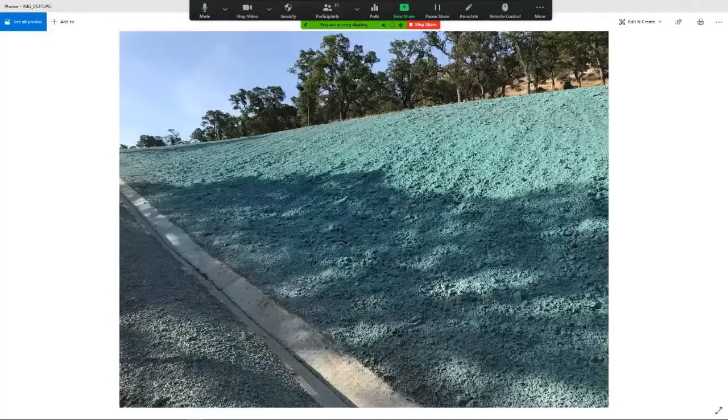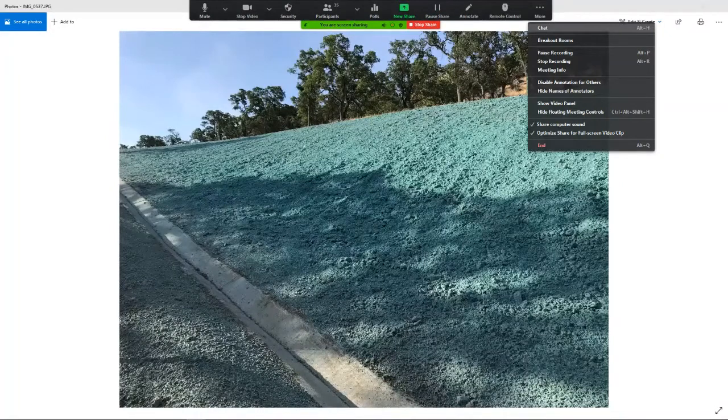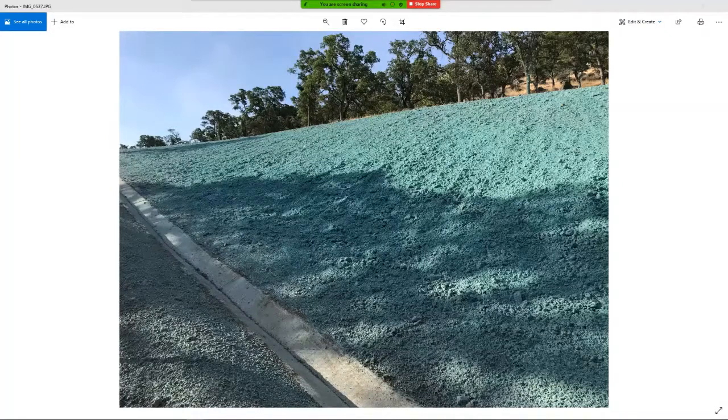I want to show this picture again — can anybody tell me what is missing on this hillside? At least what is sometimes missing? Type in if you know what's missing on that hillside. Sediment controls — we call them linear sediment control breaks. They're not there, and maybe they should be there.